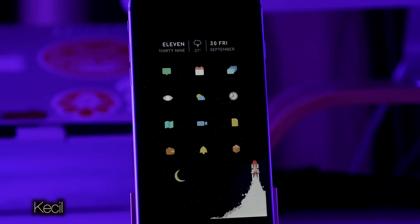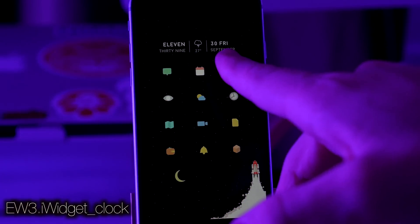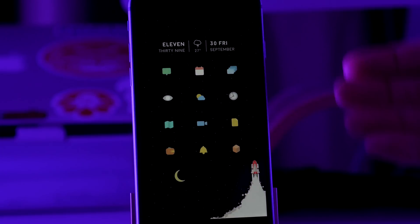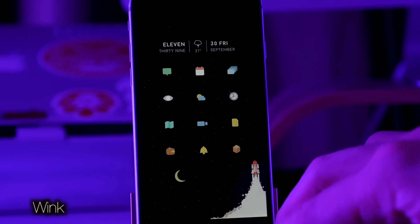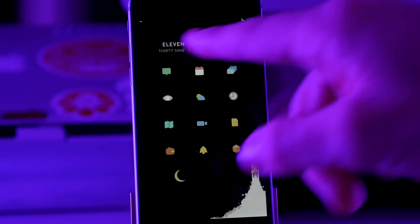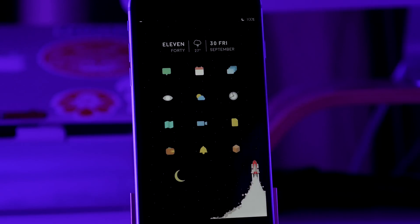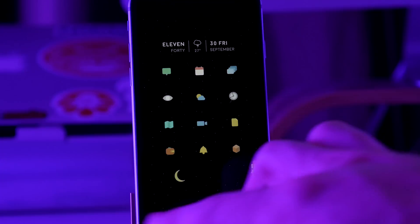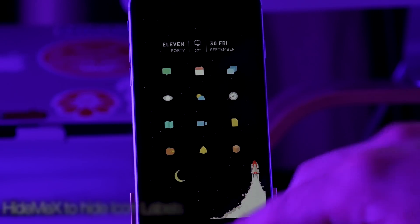I'm using a theme called Kiesel — you actually need a custom repo for this Kiesel theme, so I'll put that in the description below. We also have a widget up here that has our time, weather, and date. So we don't need our status bar, and you can see that I've had that hidden. I'm using a tweak called Wink that will allow me to show the status bar if I want just by tapping up where the status bar usually is. You can see I have a lot of stuff hidden on the status bar — I still have do not disturb, battery, and signal showing. I also have the entire dock hidden.